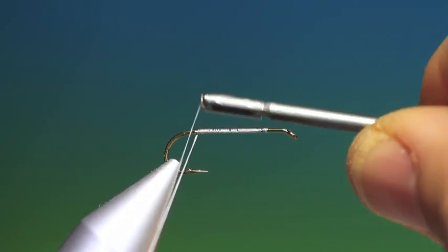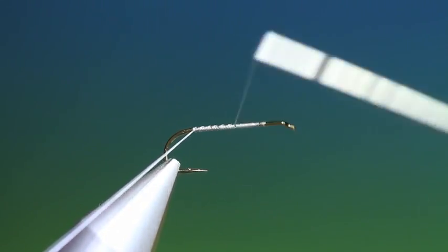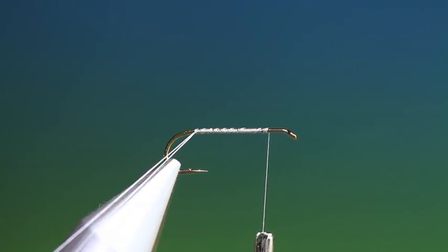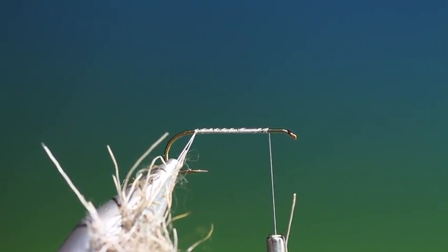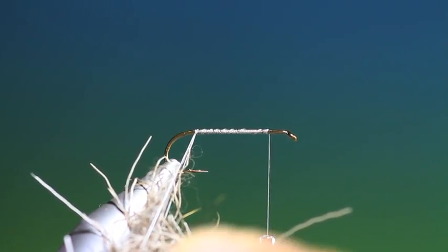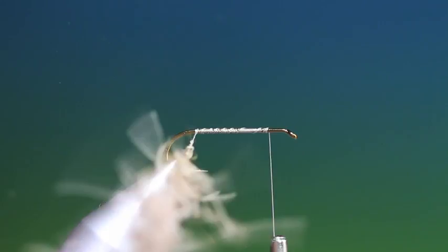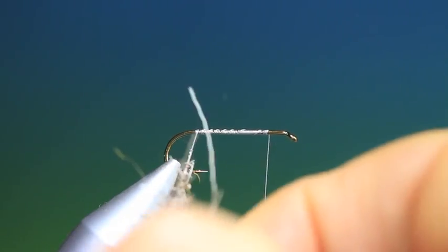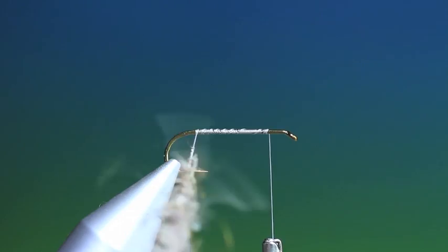Depending on what tying thread you're using, I prefer using a dubbing loop on this because the deer hair is not that easy to spin when you split the thread — the thread's not strong enough. So what we do is take a little bit at a time of that mashed deer hair, pull it out so it's not in too big bunches. That'll do us there. Then we spin that up. It's a very simple technique, and once it's spun up you can start pulling out the thicker parts. Just remove them if there's too big a lump. There we go, that will do us fine.